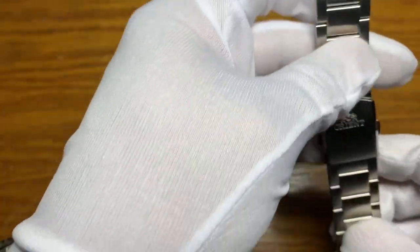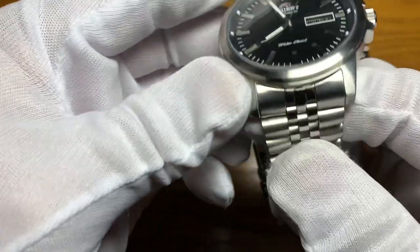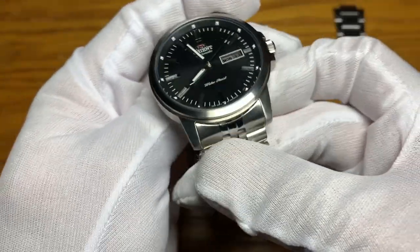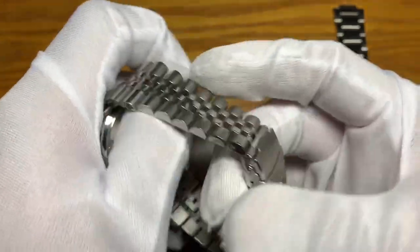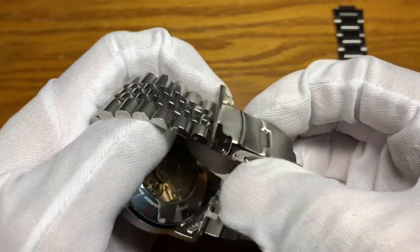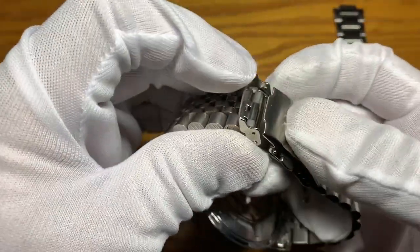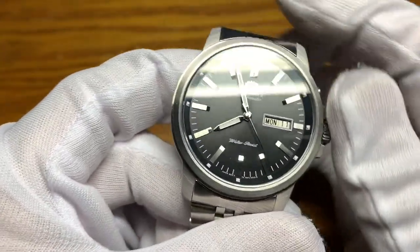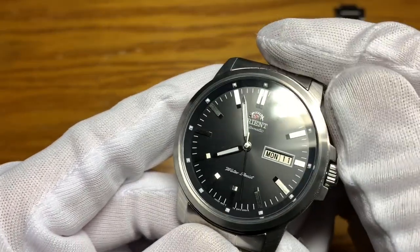I upgraded it to an SKX aftermarket solid-links jubilee bracelet. Simple Bands on the end link fitted the watch, not perfectly, but I can live with it. It also has a double deployant clasp with push release.